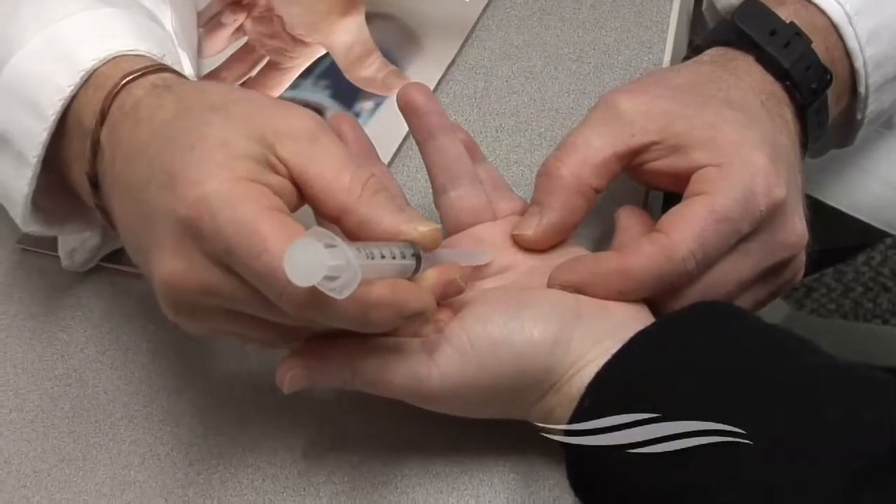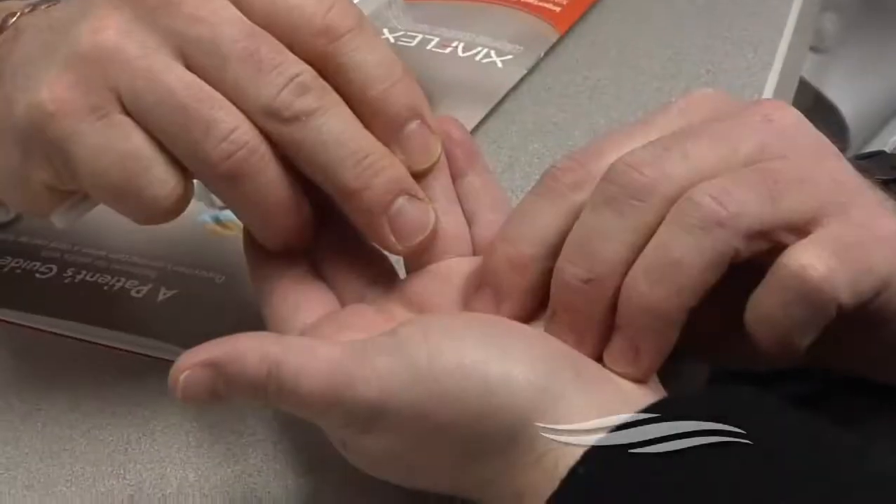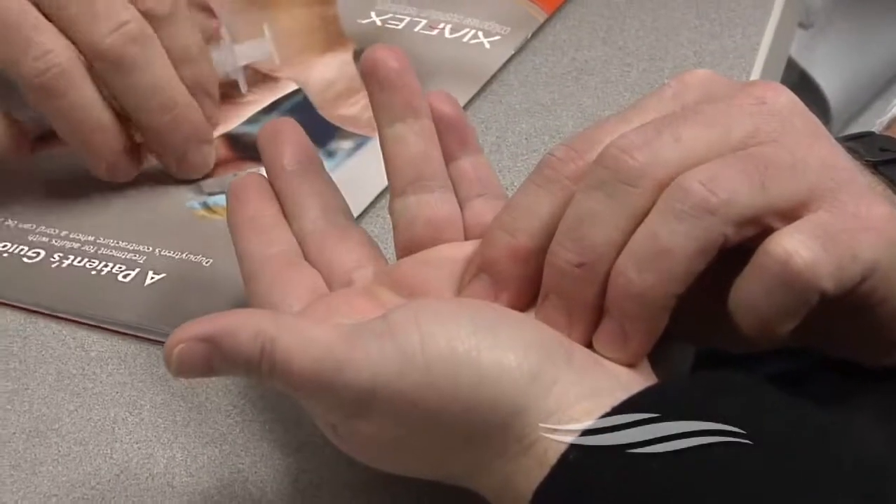It is a collagenase, or an enzyme that breaks down the fibrous tissue. This has to be administered through an injection, and then 48 hours later we do a second shot of numbing medication, and then we straighten the hand out.